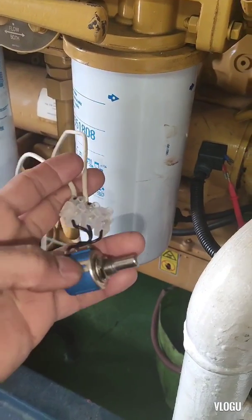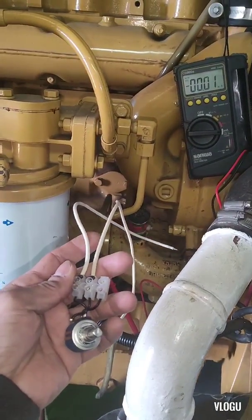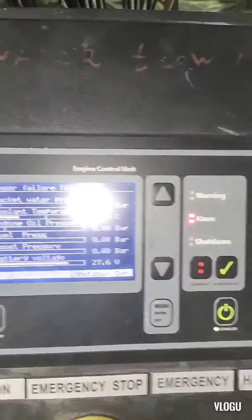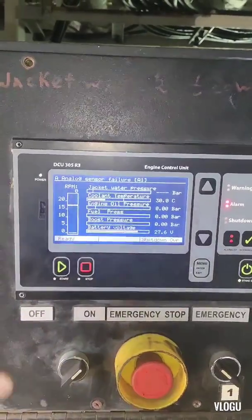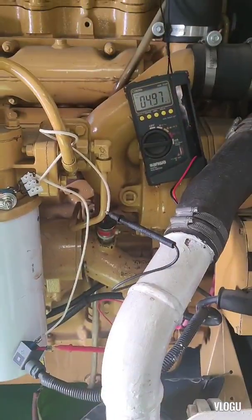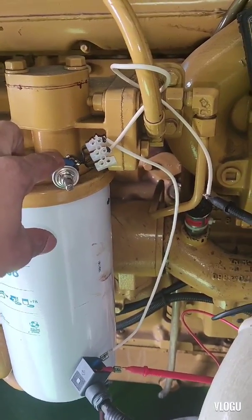Now I have a potentiometer here. I use this to produce a 4 to 20 milliampere output and check the monitor to see if it changes the pressure value for jacket water pressure. I have already connected the potentiometer, and this potentiometer acts like a transmitter.